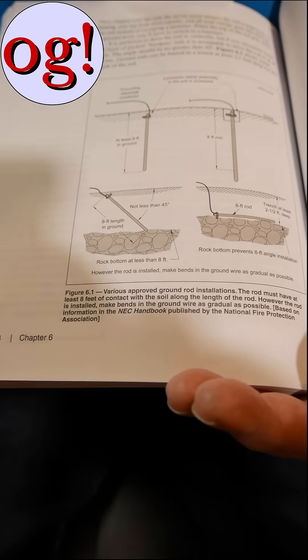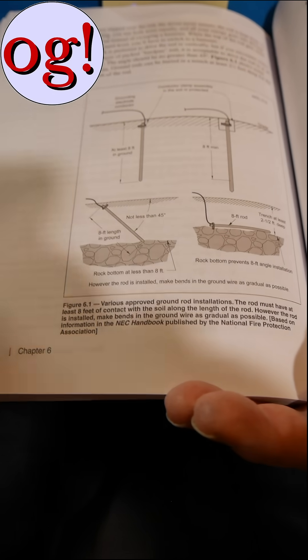I would recommend this if you've only got a foot of soil. Now one other thing to think about: your utility ground may be what's called a UFER ground — U-F-E-R. It's actually the guy's name who invented this. He was doing some work for the army way out in the Arizona desert, and you've got that problem with the rocks out there.